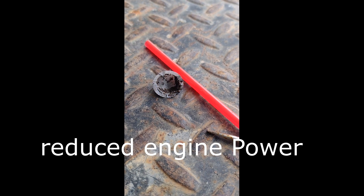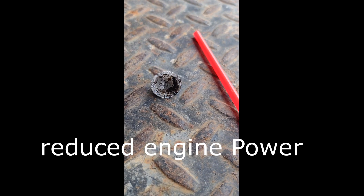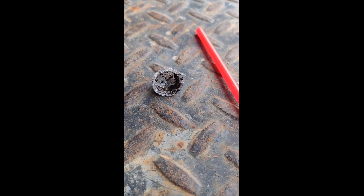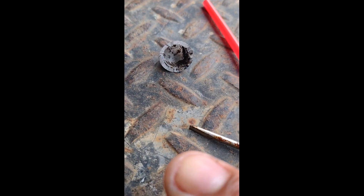I've been working on a fuel starvation problem — a low pressure rail, reduced power on the Duramax 6.6. I have one of those Raptor lift pumps.